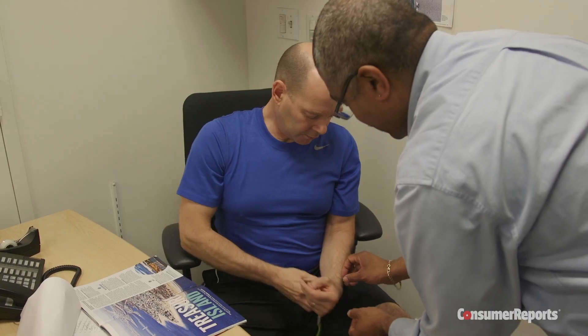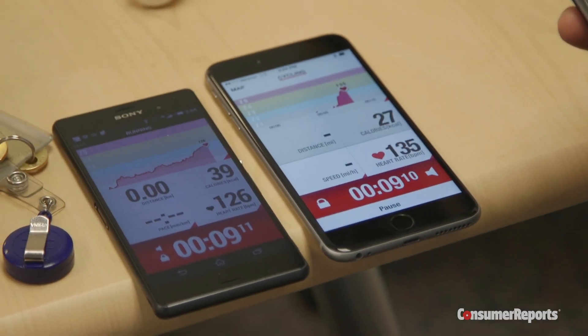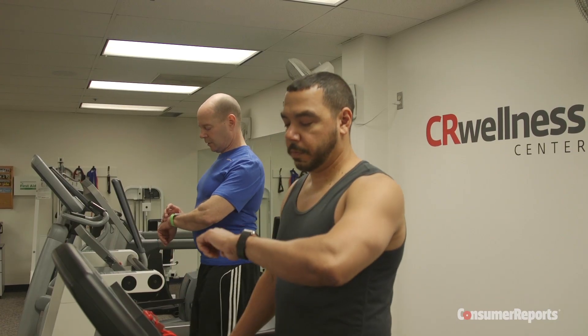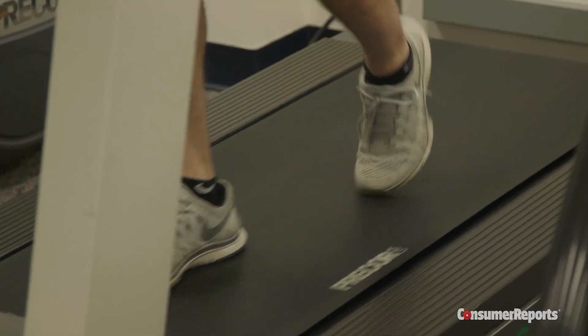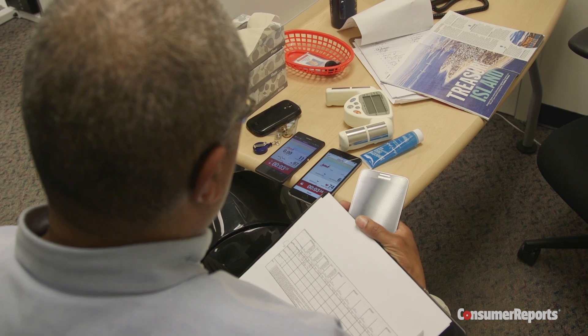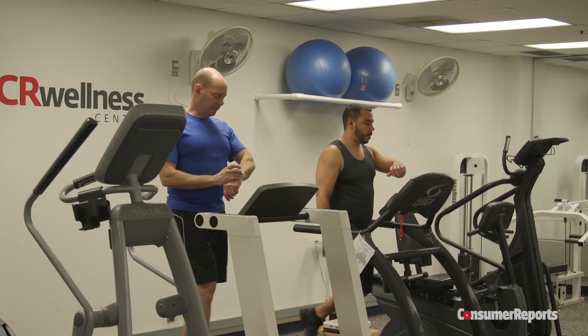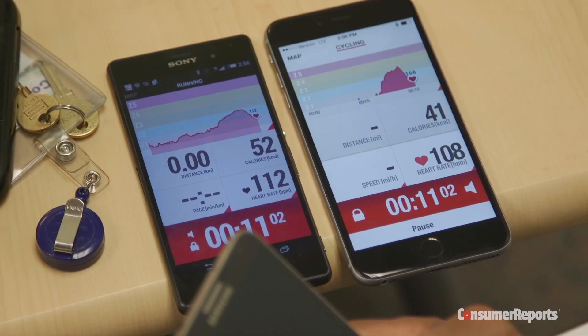For our heart rate test, we pitted the Apple Watch against our highest rated heart rate monitor here at Consumer Reports. Wearing both, our testers hit the treadmill — first walking slowly, then a little faster, then a jog, then back to a walk. All the while, they periodically reported the heart rate reading on the Apple Watch. We found the watch to be accurate, with no significant differences between its readings and that of the reference monitor.